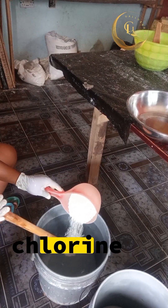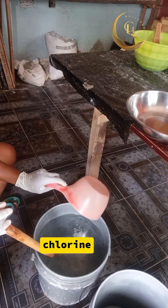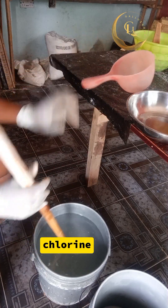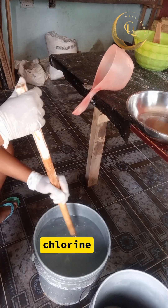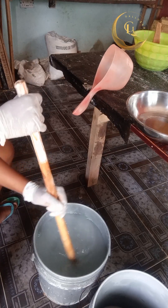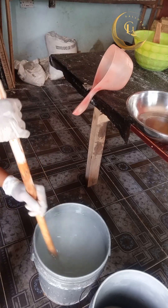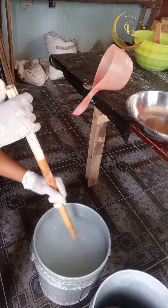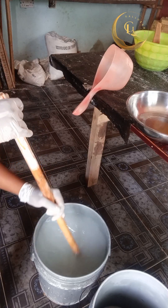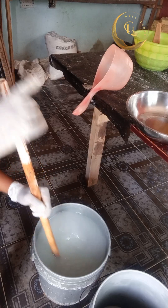The first ingredient you pour inside the mixing bowl is your chlorine — 300 grams, that's what I use. Pour in your chlorine and stir. Please make sure you wear your hand gloves, because you are dealing with chemicals and you don't want them touching your skin. Stir the chlorine you just poured into the mixing bowl.